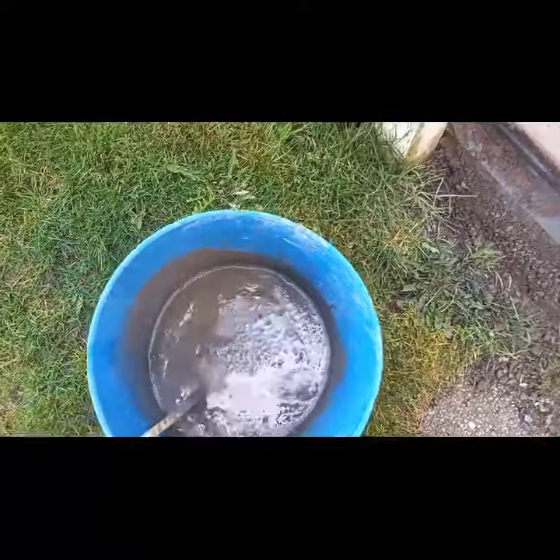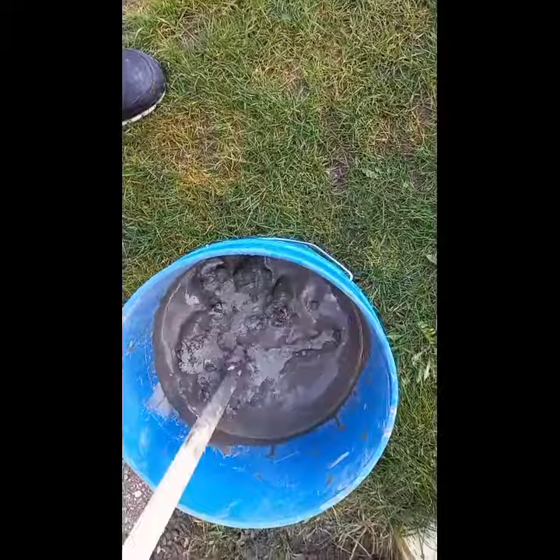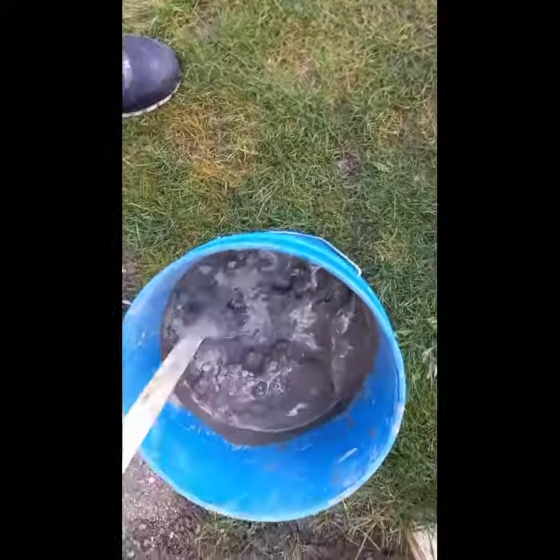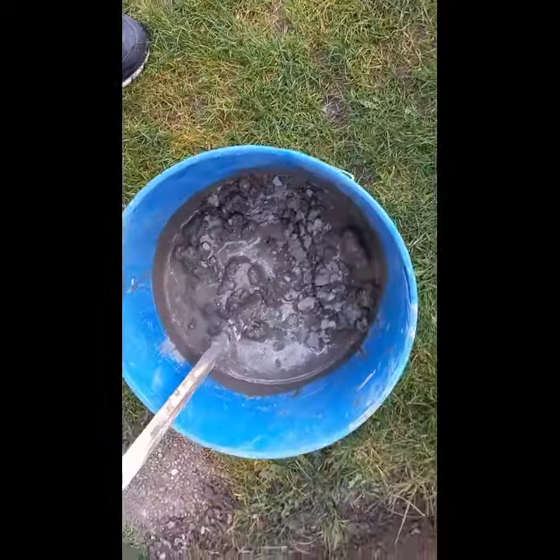It needs more concrete. I need two hands.